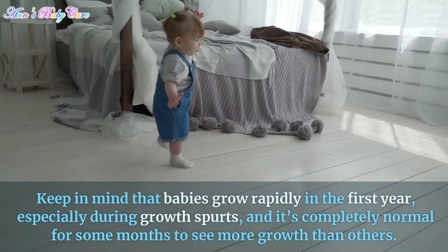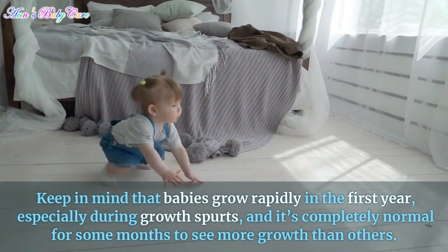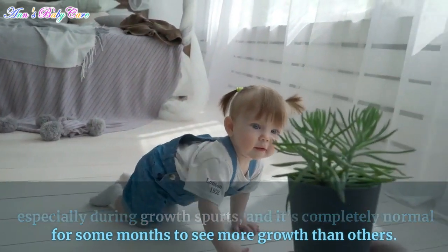Keep in mind that babies grow rapidly in the first year, especially during growth spurts, and it's completely normal for some months to see more growth than others.